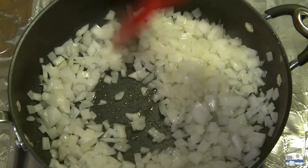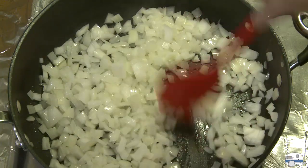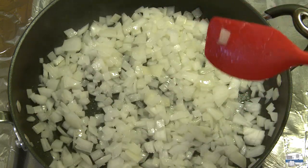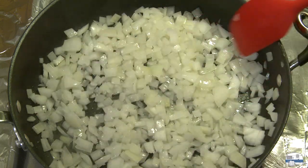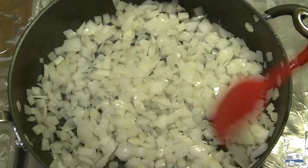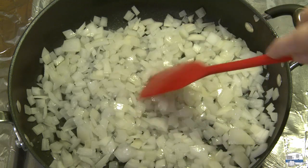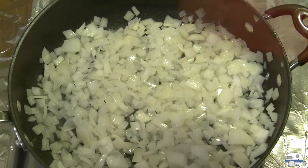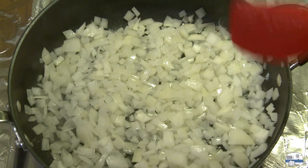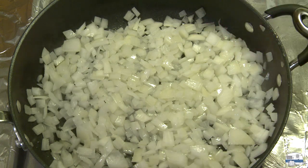There's water in the bottom of the pan now — that's the onion giving off juice. The onion isn't going to color very much while that water's there because the water keeps the temperature at around 100 degrees Celsius, 212 degrees Fahrenheit, which isn't enough to brown the onions. But once that water boils off, the temperature will start to rise.